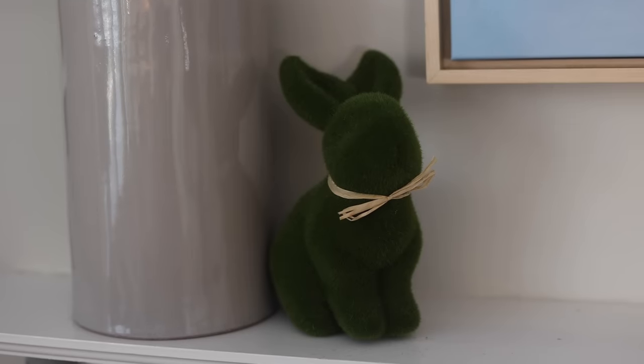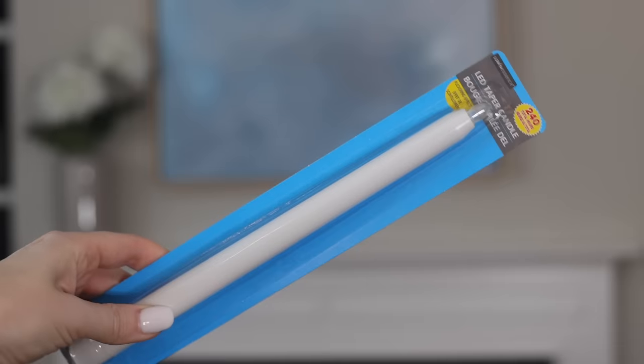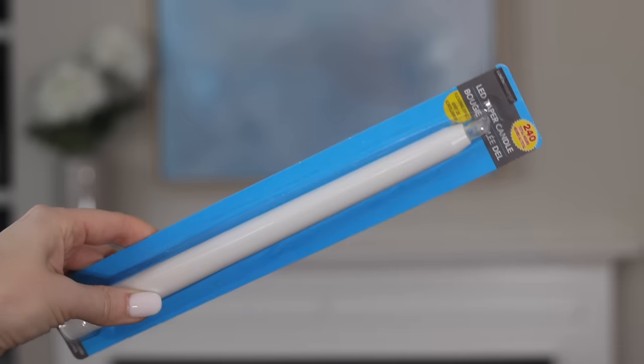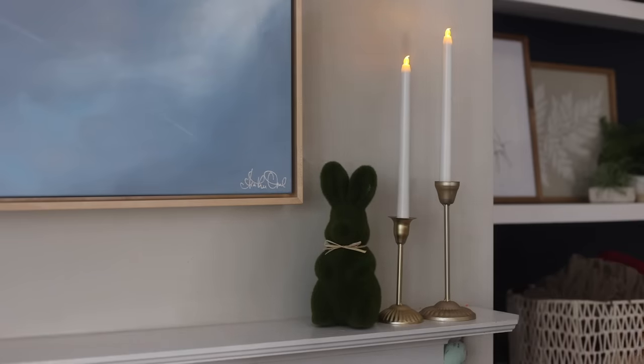In my opinion, the number one spring score this year — please never pass up the Dollar Tree flameless candles. These have 240 hours of on time. You just twist the bottom and set them right in the candlesticks.